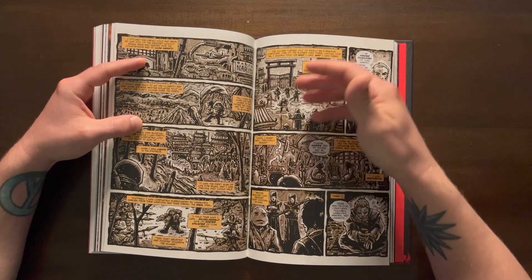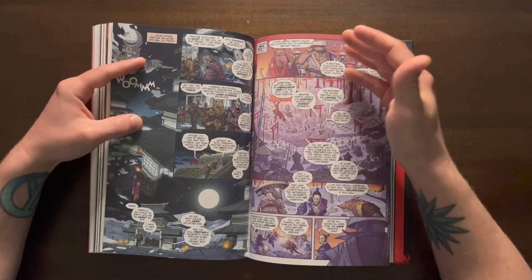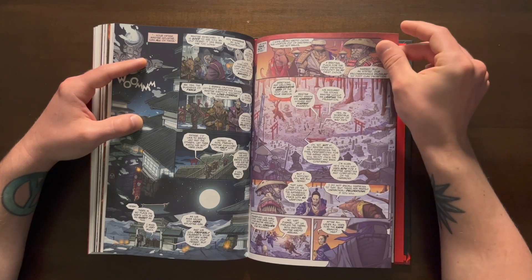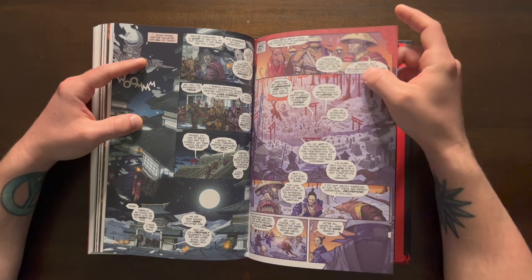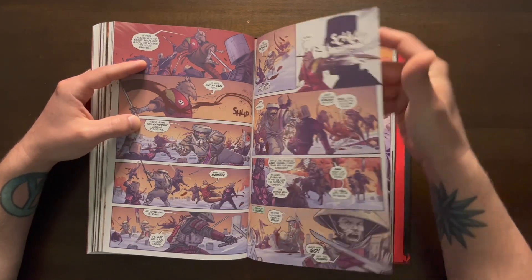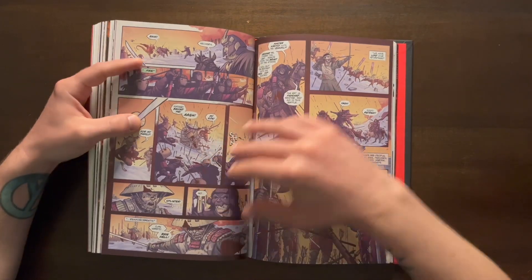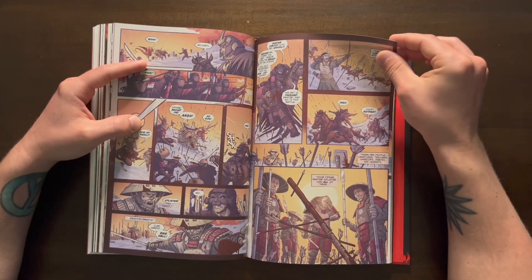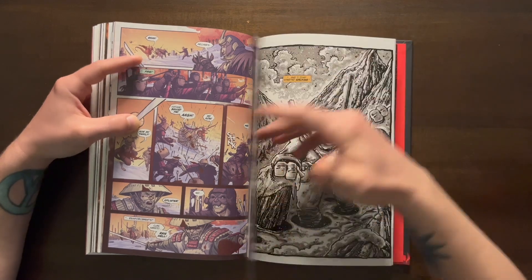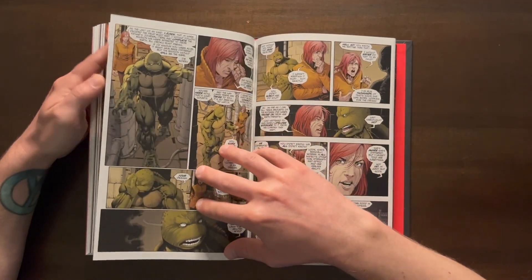We go back to the story of what happened to Michelangelo after his brothers fell. He went back to the place where they came from and trained under the person who trained Master Splinter, having a new spiritual awakening. Then we see Master Splinter returning to where he learned, and there's a story of him and Donatello there. It turns out Master Shredder is on a horse, and Donatello gets hit with arrows. Donatello's weapon is shown - he was killed in that battle.